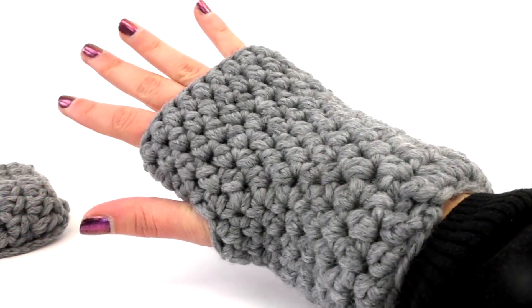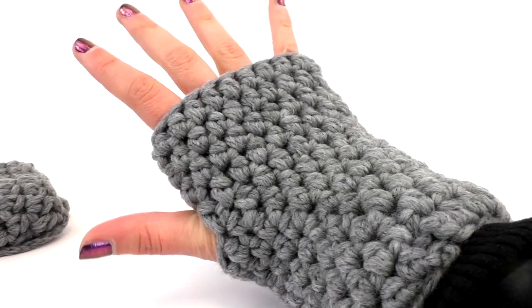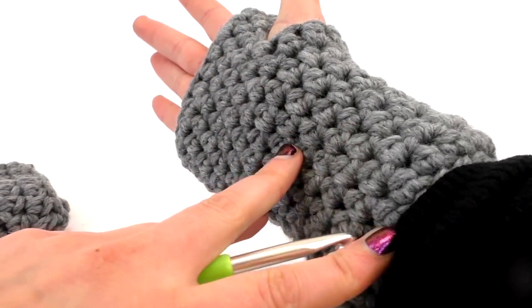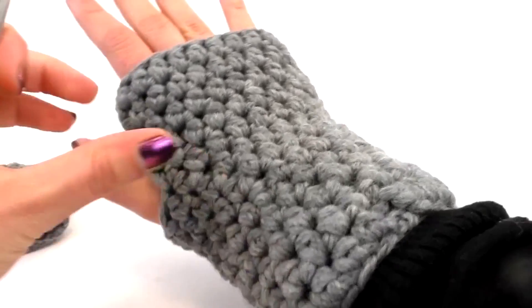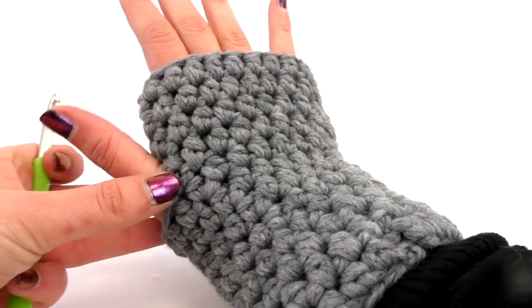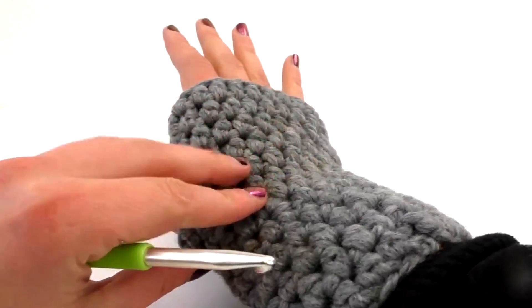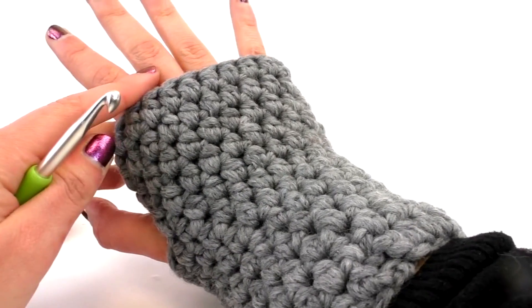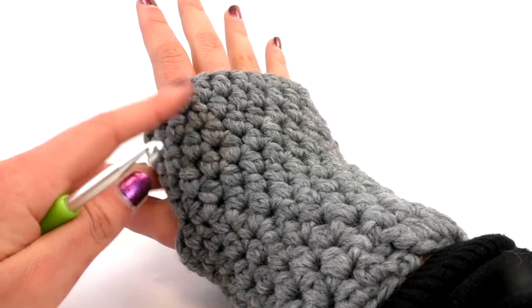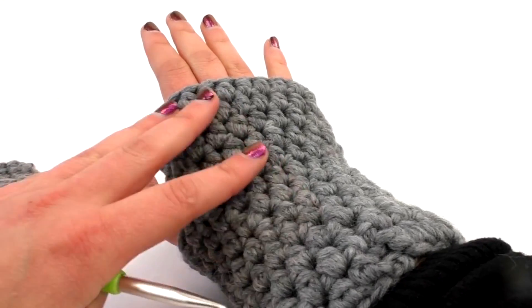Hello, welcome to DIY Ideas. Today I'm going to show you how to make your own gloves for the winter. They're like half on your hands and half they cover your wrist. So you've got your four fingers in one hole and then you've got one hole for your thumb. We're going to use the crochet needle. They're quite thick so these are nice and warm for the winter. They're very easy to make as well. I'm really excited to show you guys how to make it.